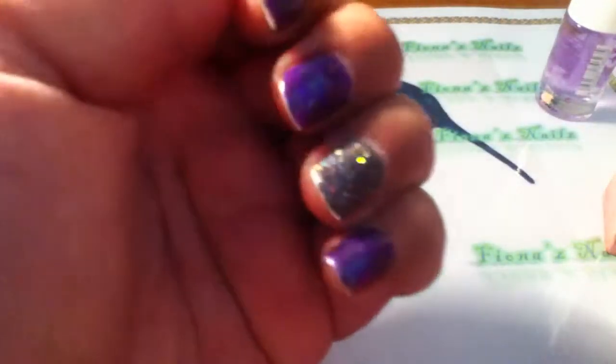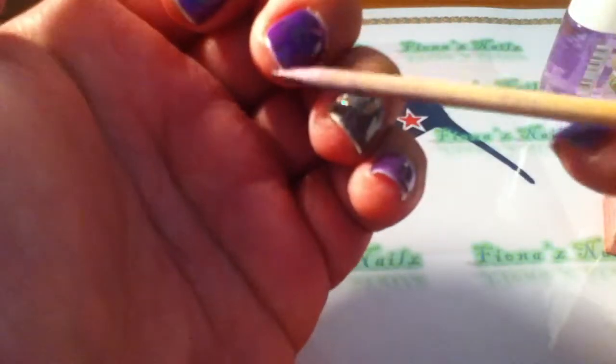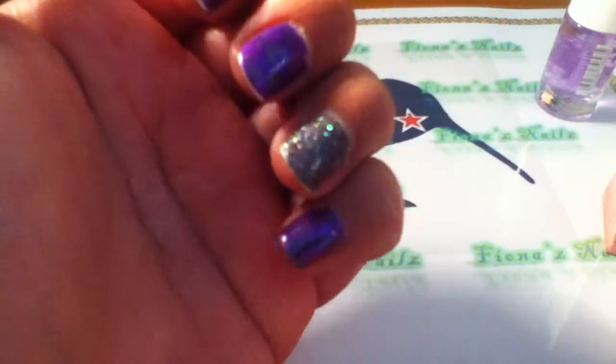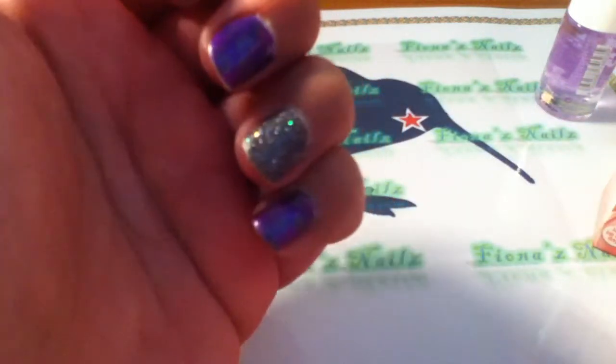I've got a little bit of wear on the tips — that's where I actually broke my nail — but I've just got a little bit of wear on my tips. You can actually see that it grew out and I stamped over it, and it's really easy to do.